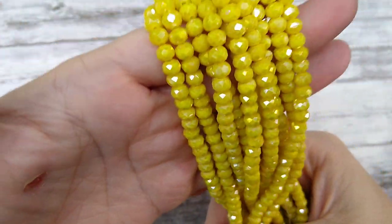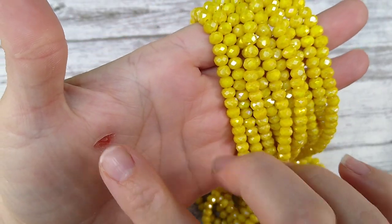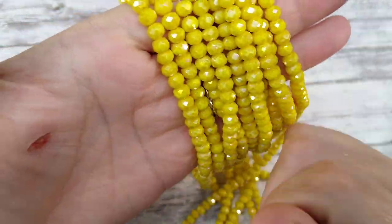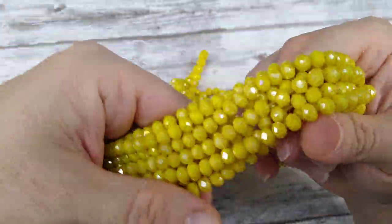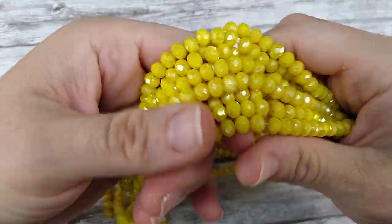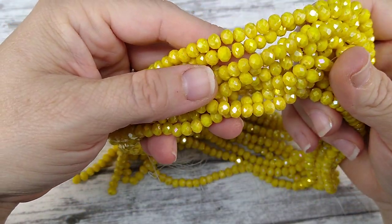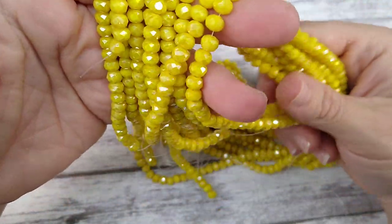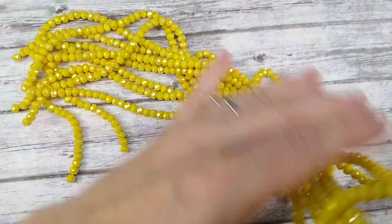I got in some more of these yellow rondelles — I've had these before but I got in more. They're four by six yellow rondelles and they're very, very sparkly and pretty. I like the color; they're bright. Those are up on the website.